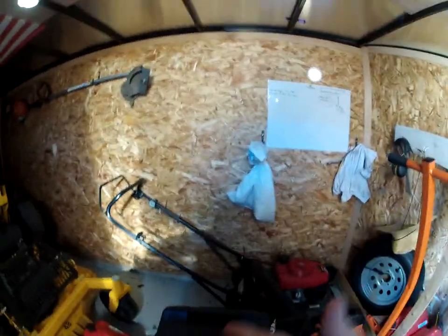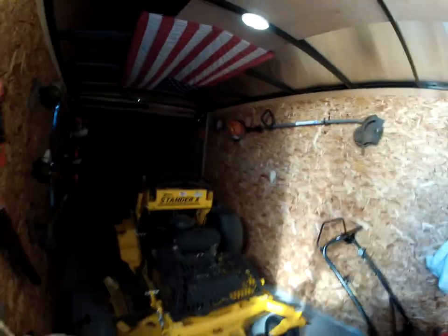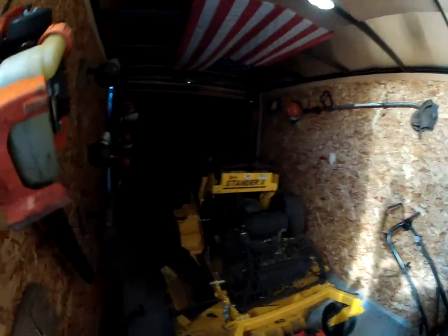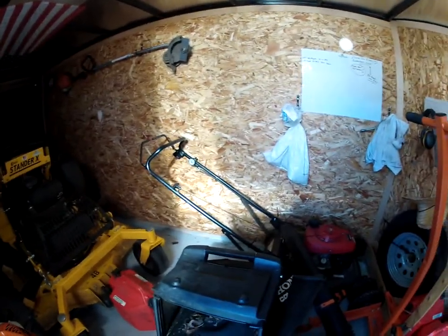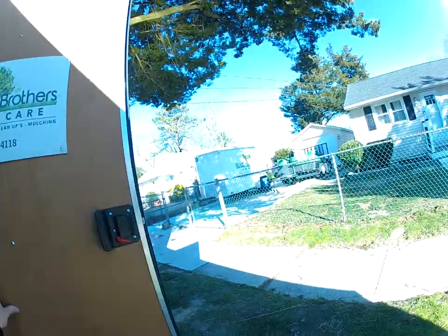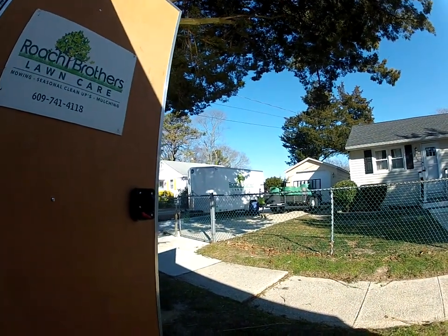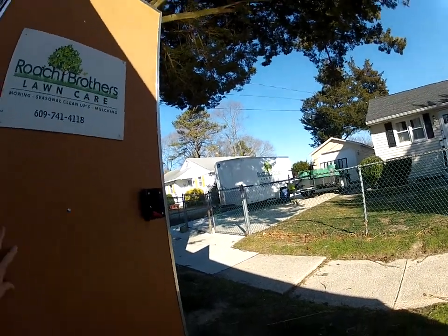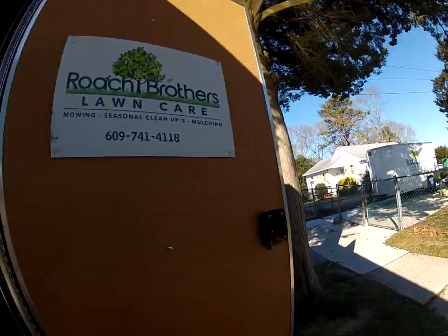In here we pretty much run a 48-inch, a 32, and a push mower — the Honda. That's what we run in this trailer. We're also going to go over the 6x10 over there, which we run with one 48 and a walk-behind. That trailer is now solely for commercial work two to three days a week, so we're not swapping mowers between trailers.